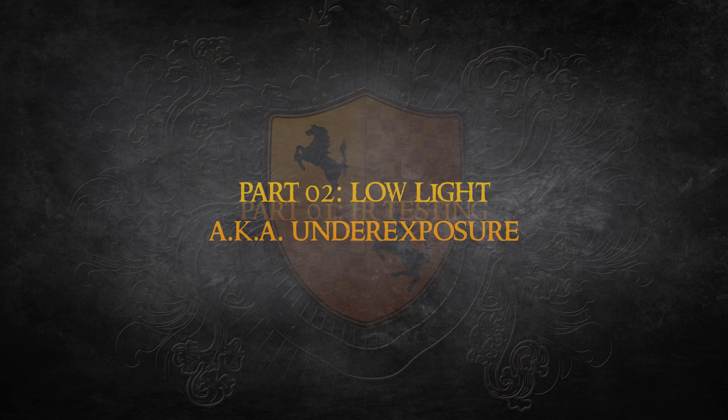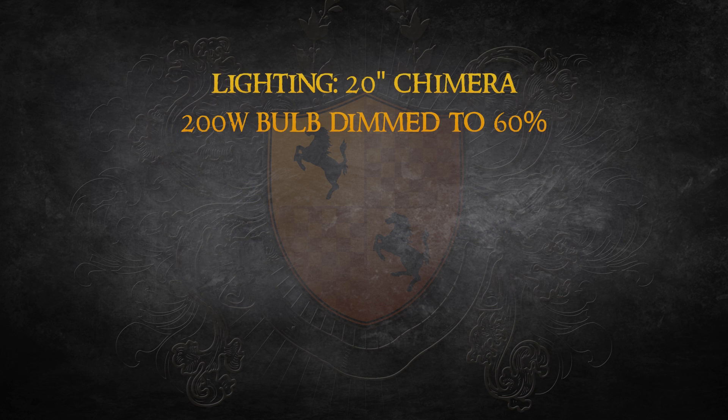Here in part 2, I'm taking a look at how these cameras perform in low light situations using a dim tungsten bulb. This setup was lit with a single 20-inch chimera using a 200-watt bulb dimmed to around 60%. I used a recently calibrated Minolta color meter to take a reading of the light, which was at 1600 degrees Kelvin.